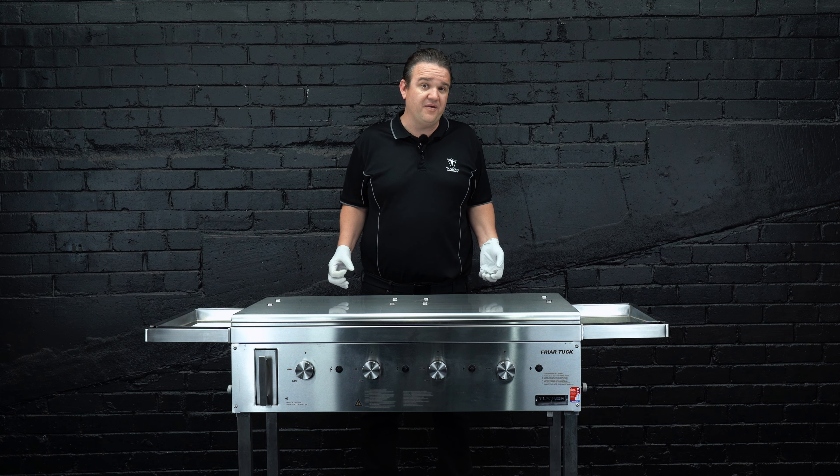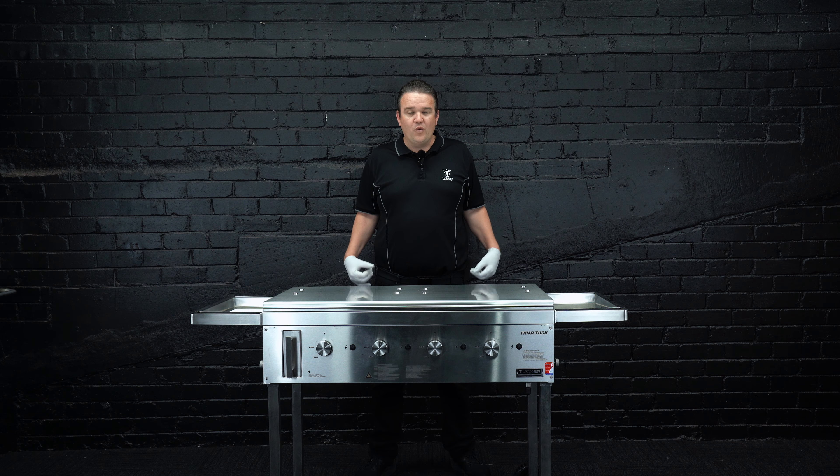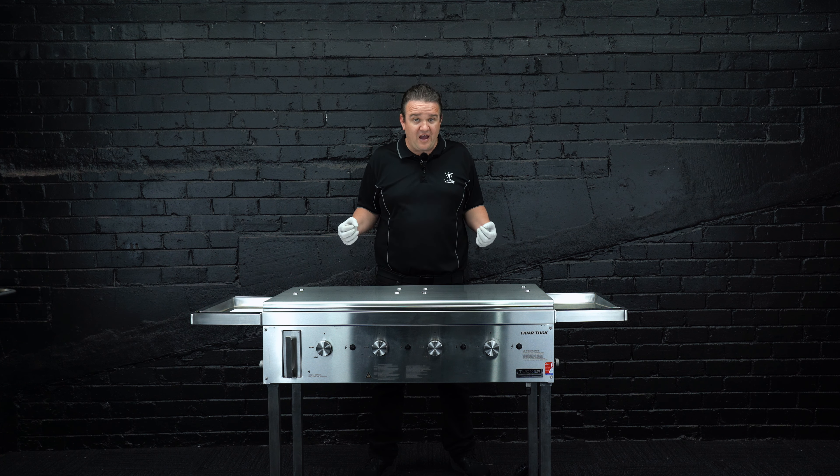With cast iron, you've got to remember that it does hold a lot of impurities in the steel after cooking. These impurities cause little pockets that can hold oil into the barbecue plate which you don't actually see, and sometimes it never actually gets cleaned out — which can lead to contamination and all that sort of thing.